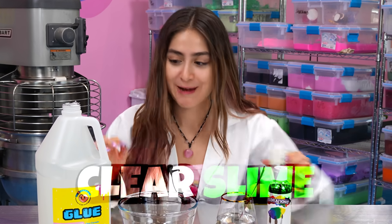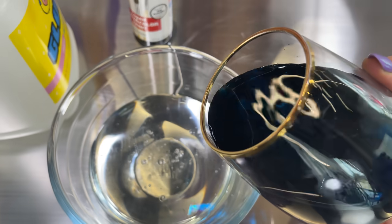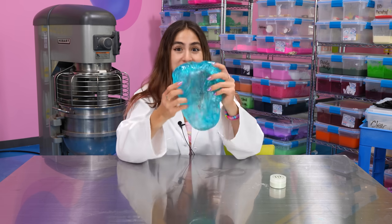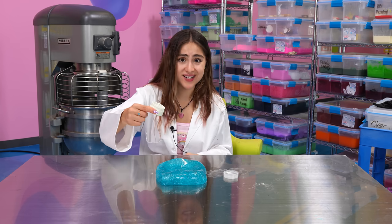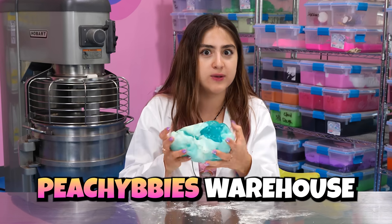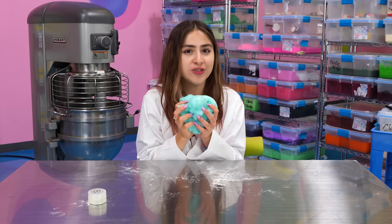For our next slime experiment, we're going to see if we can make slime glow in the dark. But first, I've got to make a really pretty clear slime. Now we have this beautiful turquoise color — honestly, this right here is my favorite color, so I'm really happy with how it turned out. Let's go ahead and add our little glow-in-the-dark pigment. I've never seen anybody do a glow-in-the-dark slime, so I'm going to be the first. I don't really know how much to add, so I'm just going to give it a good amount. It's definitely going to make our clear slime a little cloudy, but then it's going to start to get that glow-in-the-dark effect. This is a beautiful slime — but does it glow in the dark? We're going to find out.